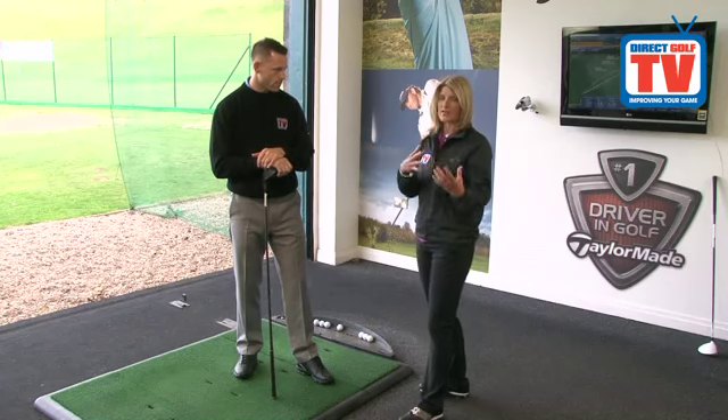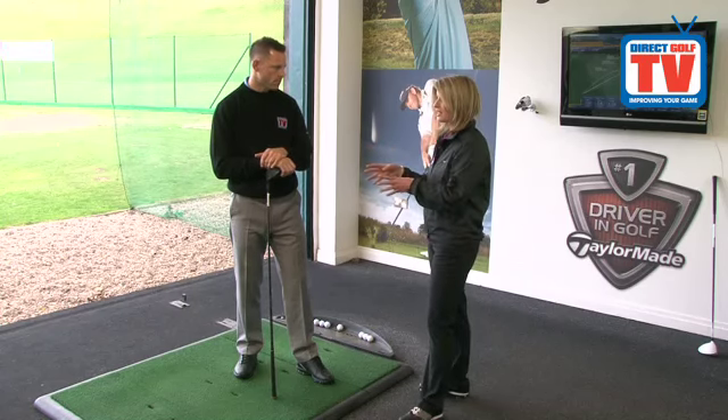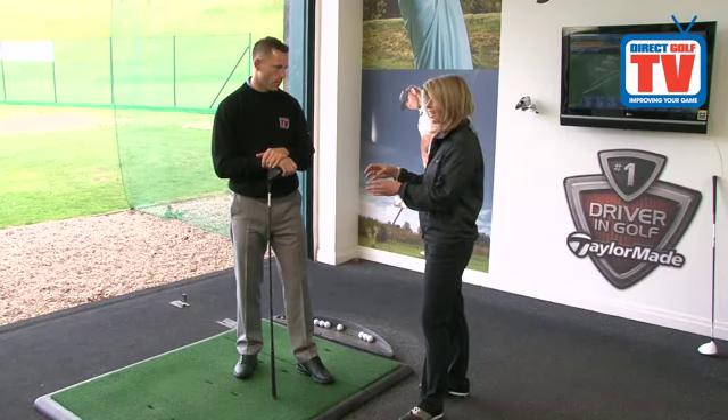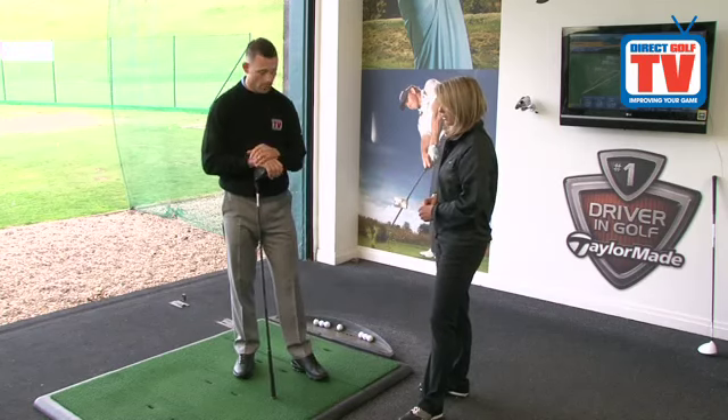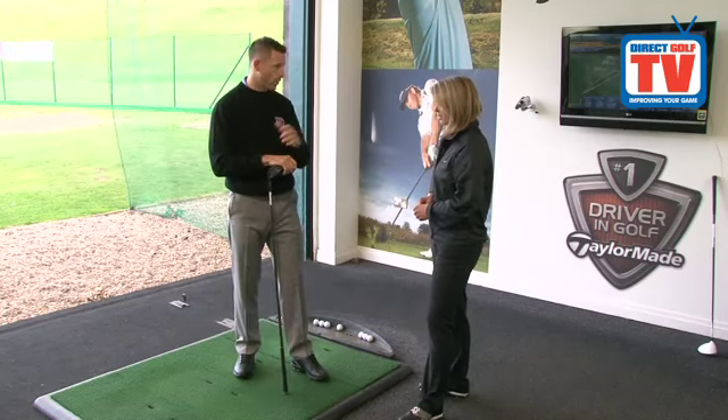That's a huge thing, the air technology. We have seen it in other sports but they're really incorporating that now into the golf shoe market. So comfort-wise how do they feel? Yeah, really good. I've hit a couple of shots already and in terms of swing they're very good.